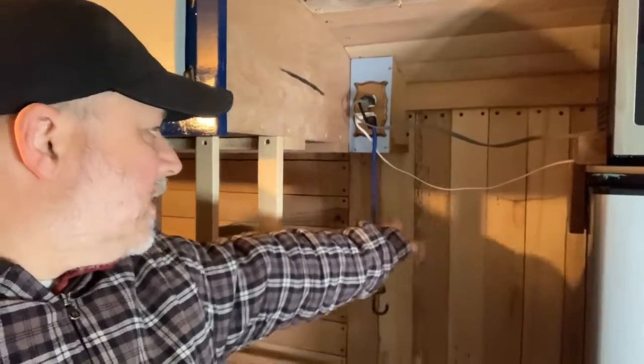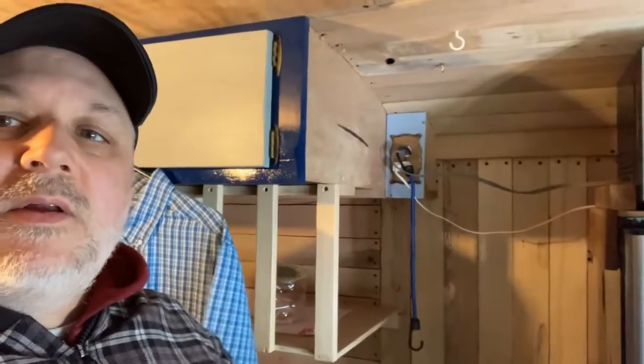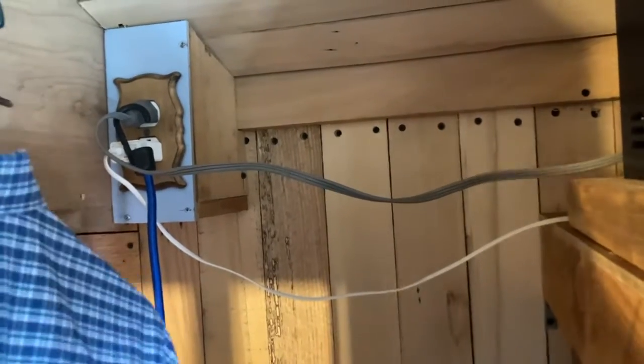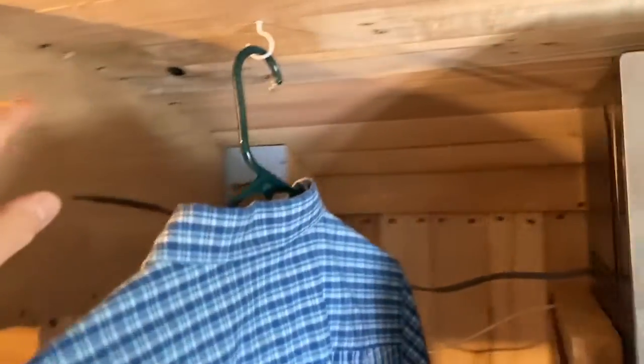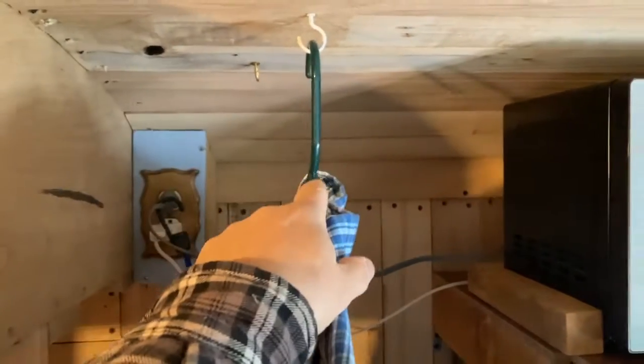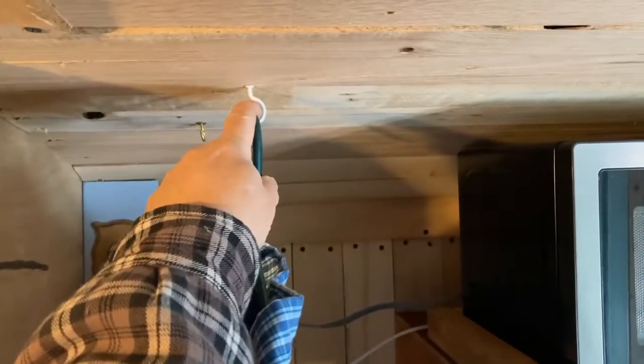Let me turn the camera on, I'll hang my shirt up and show you what I'm talking about. In order to make sure I'm not going too far back to the outlet — these cords would definitely be better organized — I think somewhere around here is a good spot.